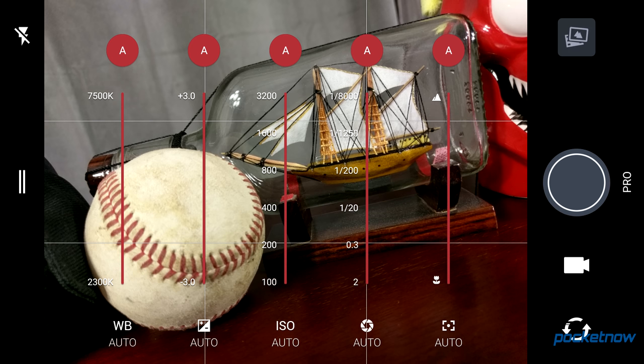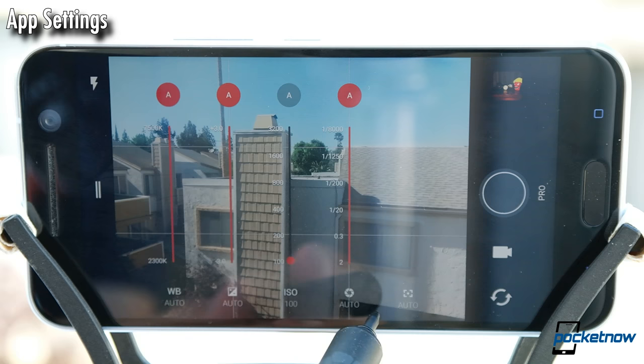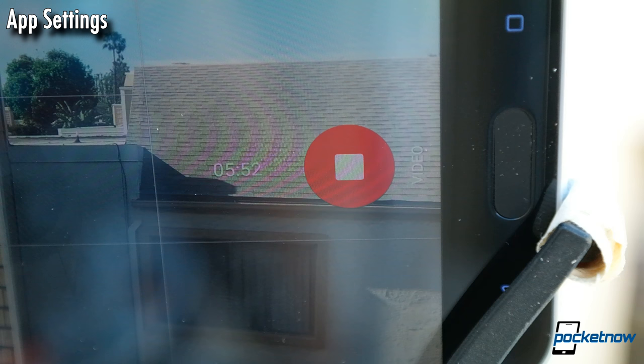We have a full selection of manual options to play with: white balance, exposure compensation, ISO, shutter speed, and manual focus. These are very helpful for folks looking to dial in specific settings for a photo. These sliders can be difficult to read in daylight, however, as the white text is really small and we don't have any other metering info like a histogram to help inform our shots. This is compounded when shooting video, as we have tiny text counting down from six minutes, which is the limit for UHD video. It's an unfamiliar brain twist to be told how much time you have remaining as opposed to how long you've been shooting.